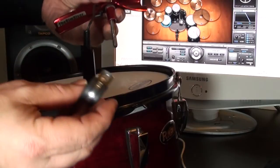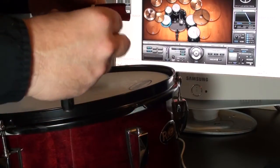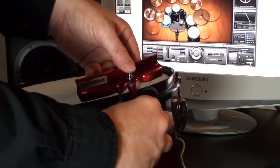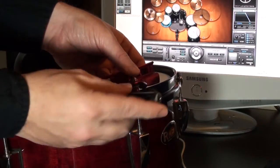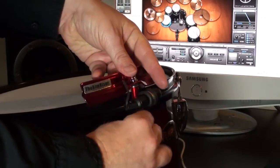A fixing clamp is now attached to your tension rod, which will hold your barrel connector in place. Now insert the tension rod through your rim and into your lug. Insert the barrel connector into the fixing clamp. You are now ready to hand tighten the tension rod.